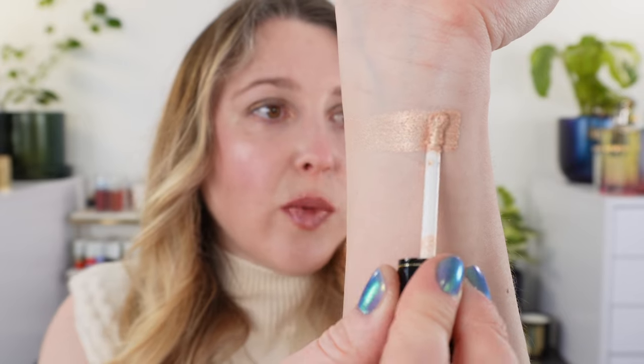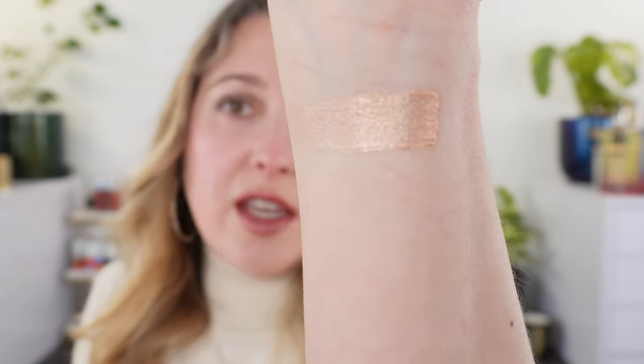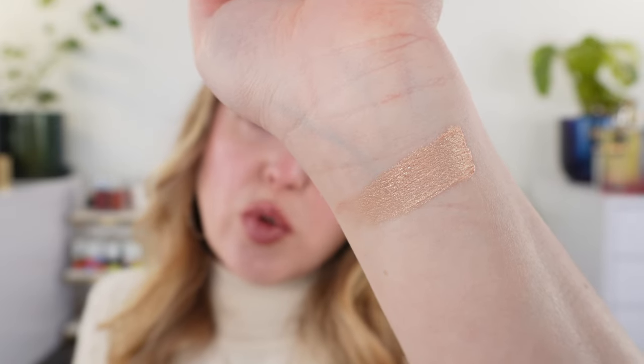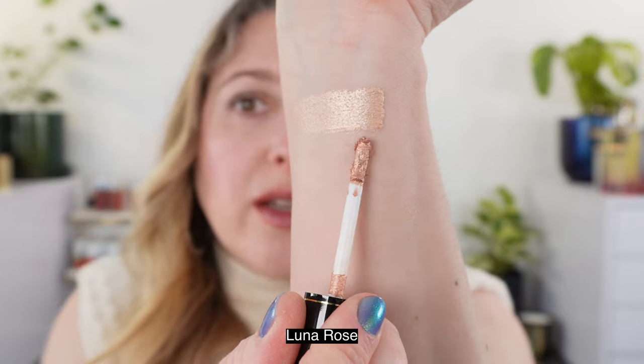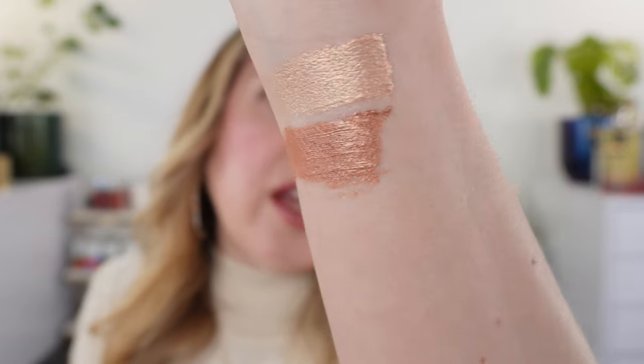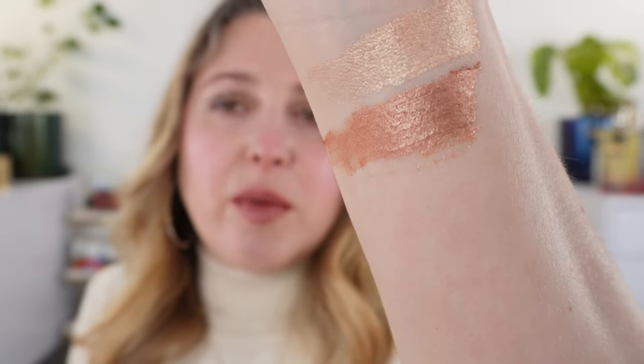So that is one swipe and I'm just going to smooth that out. These are actually a very smooth, silky texture on the eyes. That one there is Divine Champagne — you can see it is a true champagne, neutral leaning slightly warm. Then we have Luna Rosa. Some swatches online look very warm, some look cooler, but it's actually a pretty warm shade — a warm, almost dusty rose but more of a peachy rose.